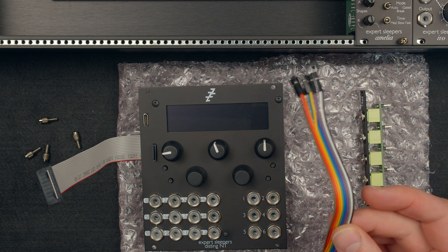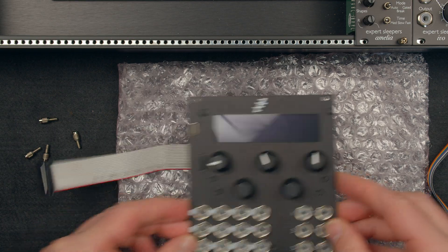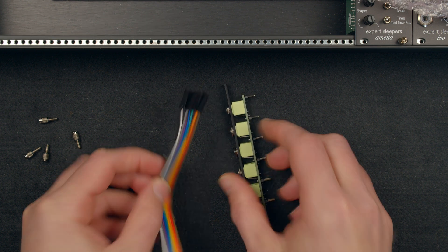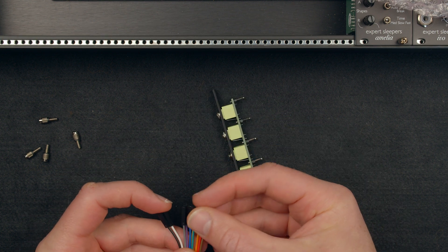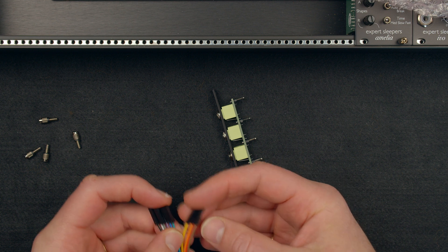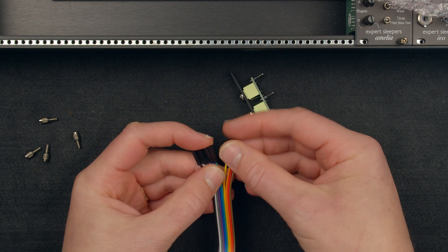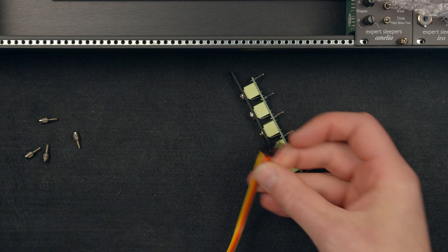I'm going to use the cables that come in the box. For the MIDI I'm going to use four cables — two for input, two for output. I'm going to get four of these connectors and just split this cable like so, and this is going to be for my MIDI.